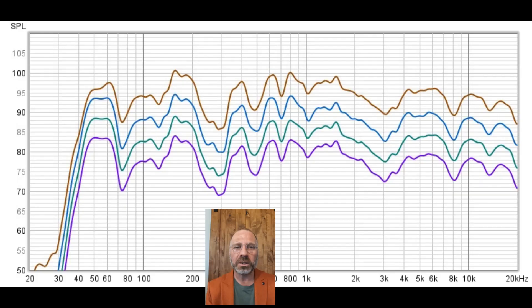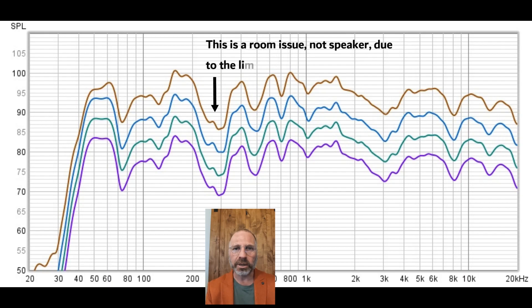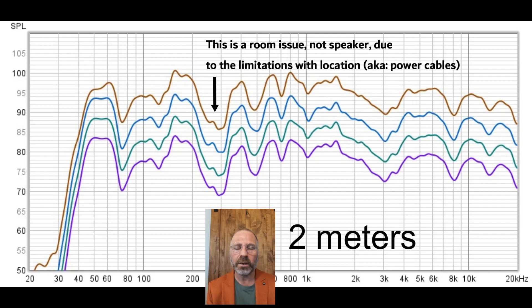Let me note that these measurements are done in-room stereo pair. These are not near-field measurements—they are two meters away. And for $409 for a pair, this is amazing. The purple line is 80 decibels, teal or green is 85, blue is 90, and gold is 95 dB.